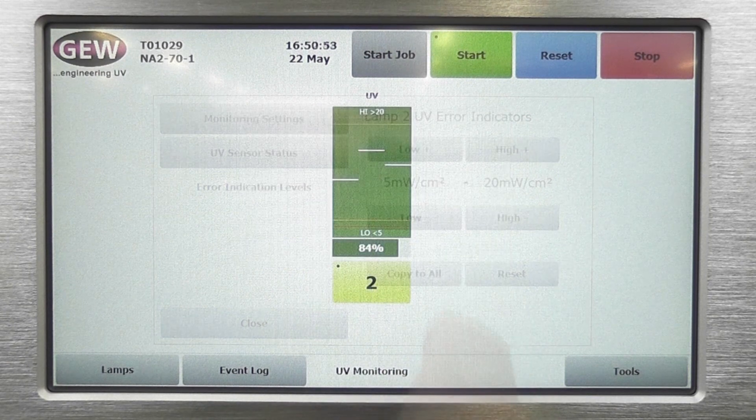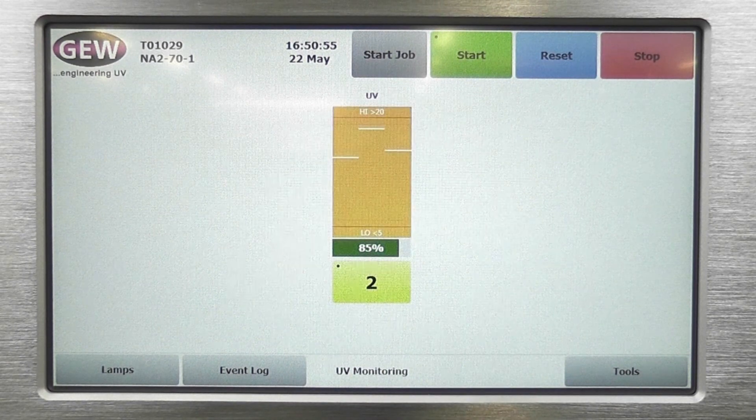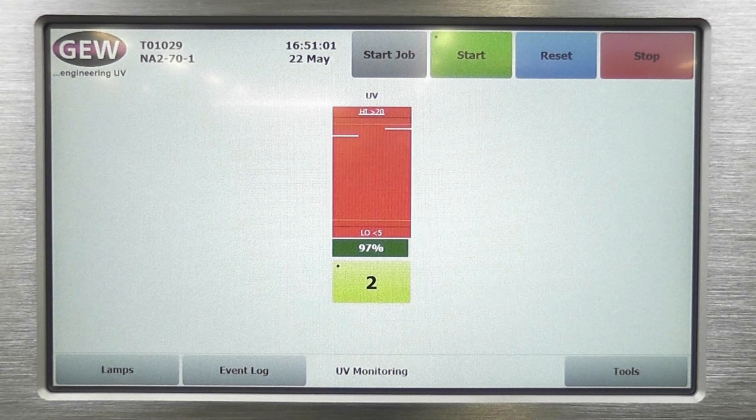With up to five sensors per lamp monitoring once a second, unprecedented control over the UV curing process can be achieved. As a result, potential waste is eliminated and efficiency is greatly improved.